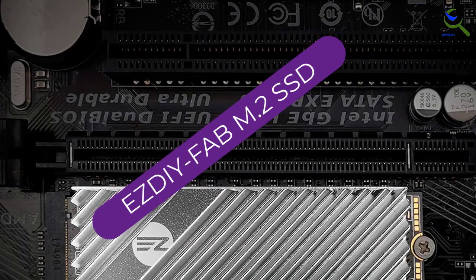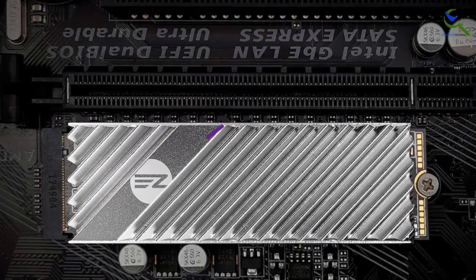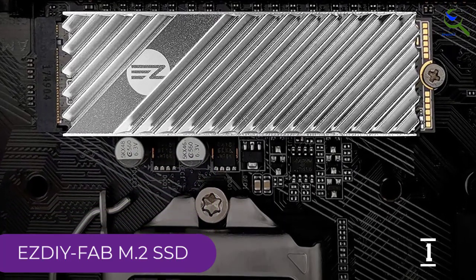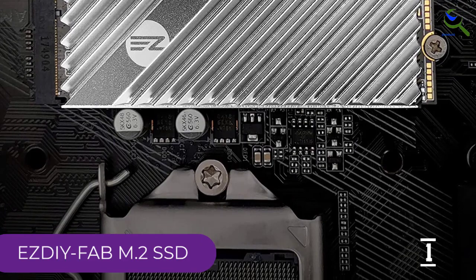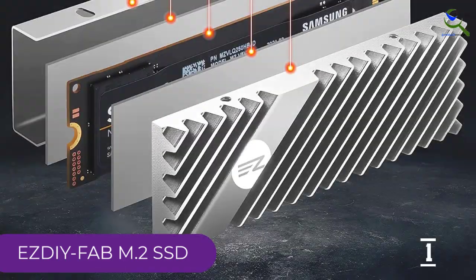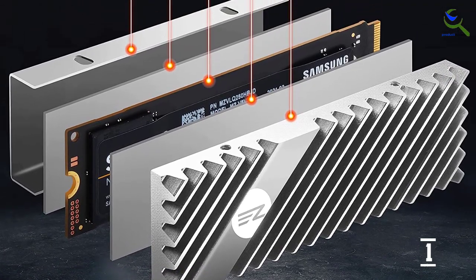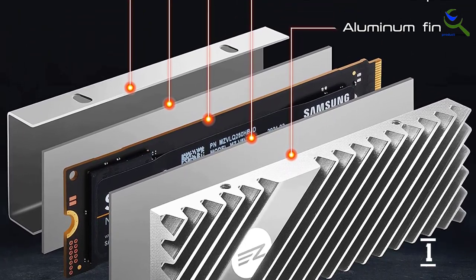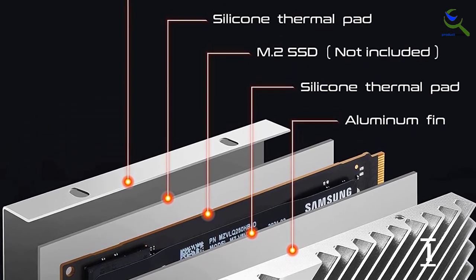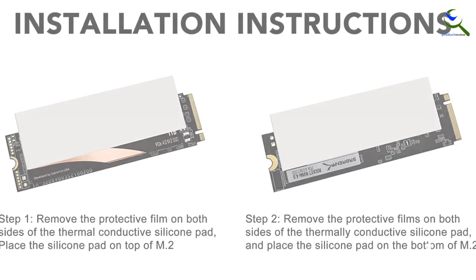And finally at number 1, the EZDIY FAB M.2 SSD heatsink. If you are looking to make the most out of your bucks, then this M.2 heatsink is one of the best value SSD heatsinks. Because of its slim form factor, it is designed for NVMe devices such as M.2 SSD, USB 2.0, SATA 3, and PCIe 1x4 pin. This heatsink is suitable for both desktop and notebook computers. It is made from 6061T6 aluminum alloy and has a black anodized surface.